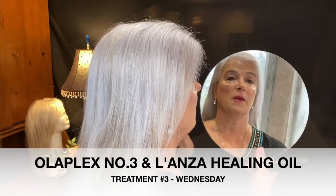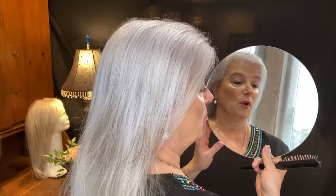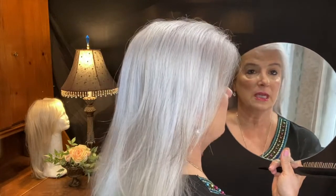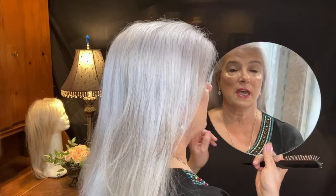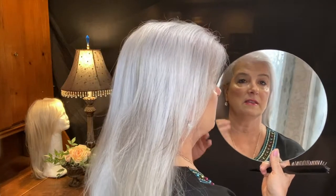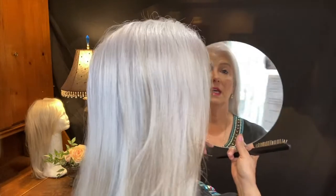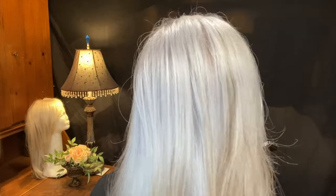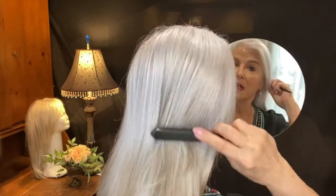What I did was wash my hair first, then put the treatment on freshly washed damp hair. The treatment is Olaplex Number 3 — I left it in for about half an hour while my hair stayed damp the whole time. Then I rinsed out the Olaplex with lukewarm water, and on damp hair I applied the Lonza Keratin Healing Oil.